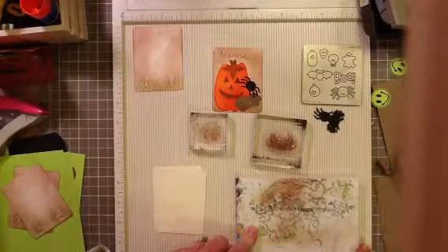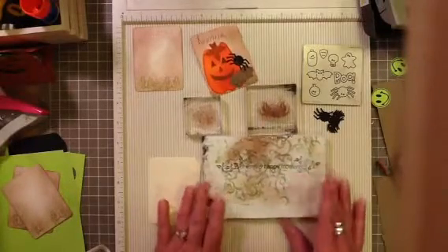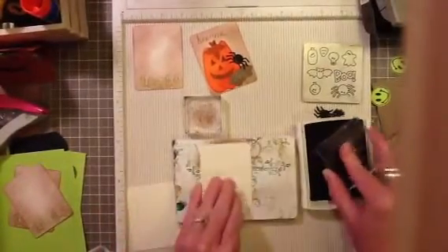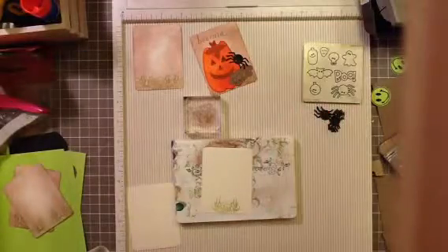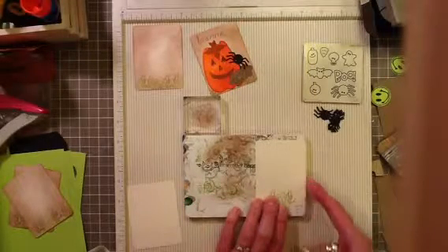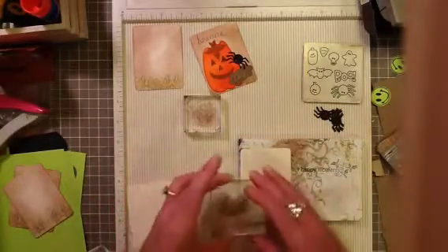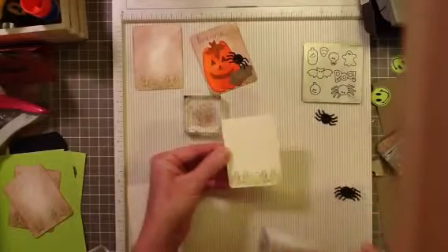I usually stamp on the edge of my glass mat, but it's not in a good spot right now. So I've got this acrylic block wrapped with just a piece of scratch paper. We're going to take our grassy image and just ink that up. I'm going to do my first stamp right here in the middle, then ink the whole image again but only stamp a partial of it, lining up my paper over on the side. Because I haven't used the right-hand side, I can now slide this over to the left and get an impression from my stamp. And there I have my grass all the way across the bottom.